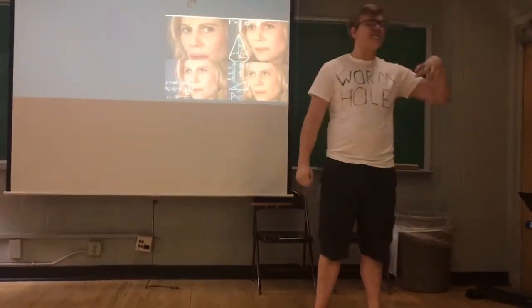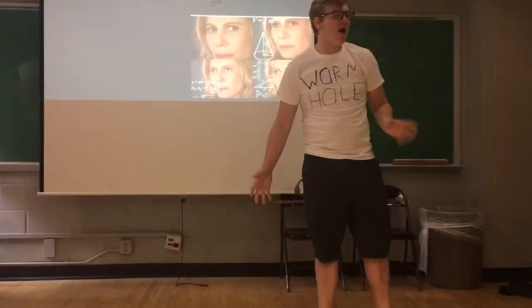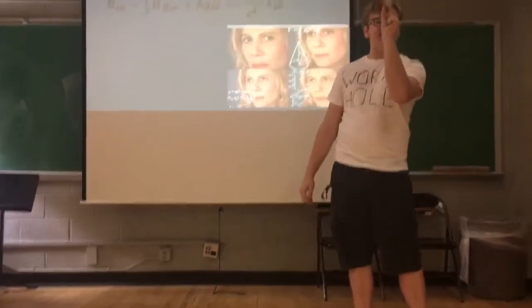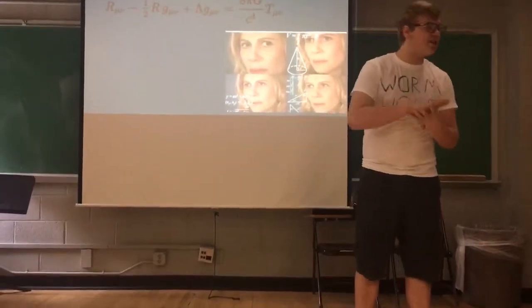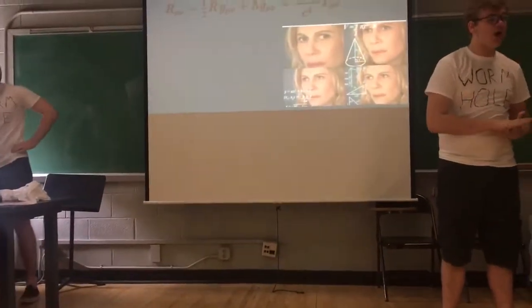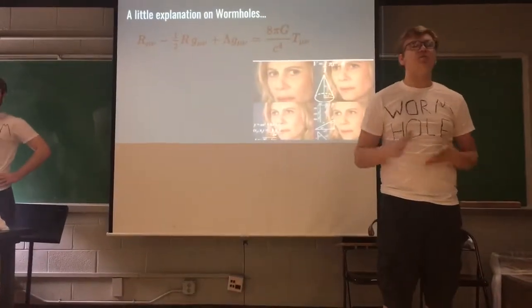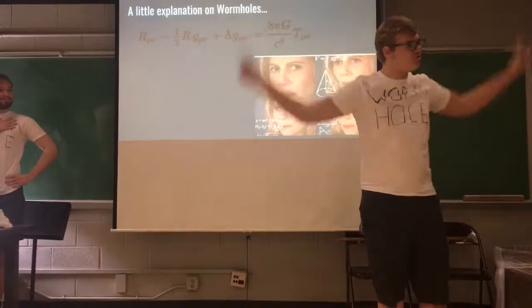And to Planck levels — Planck being one times ten to the negative 35th power, something around that. Incredibly small. You're getting all of this into that much. The amount of radiation and heat that comes off is astronomical. Our device limits the radiation coming off to a negligible amount and has a cooling apparatus so you won't get burned by the edges of your wormhole.